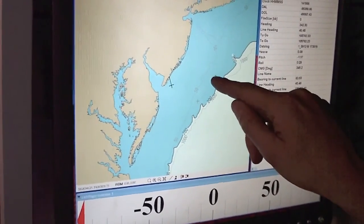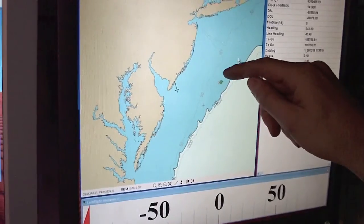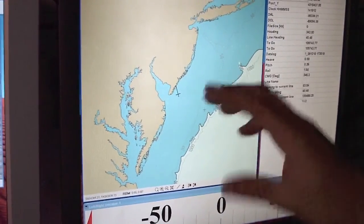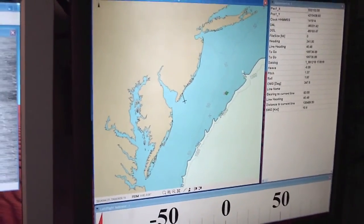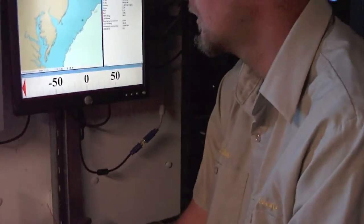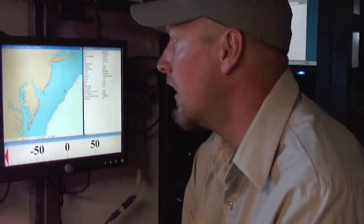We would run that line, I would start recording data throughout the line, we'd turn around, come back down the next line, hit record again — it's just kind of like mowing along. So you do have a whole lot of parallel lines, and then you have overlap. Yes, we have overlap. The sonar is rated to 7.4 times the water depth — that's the coverage you'll get with your swath.